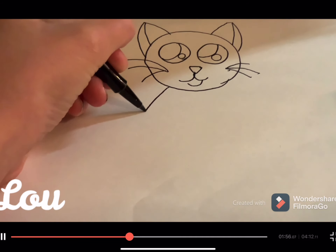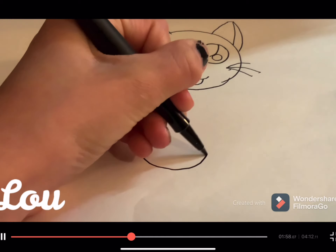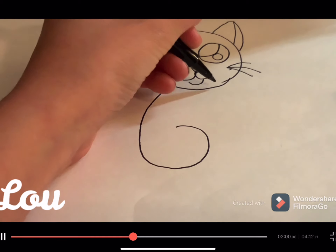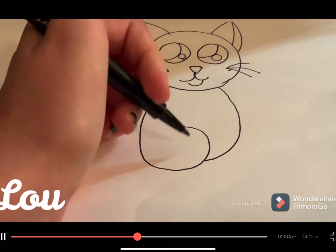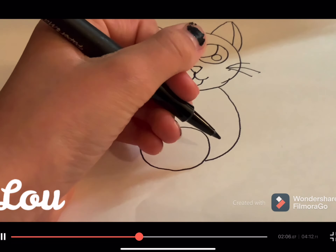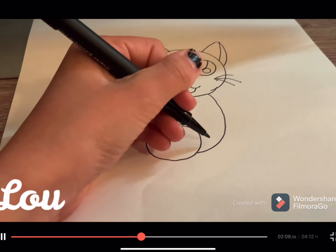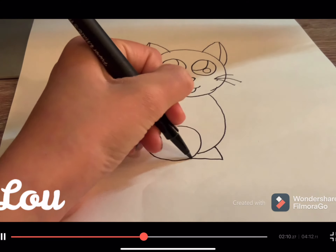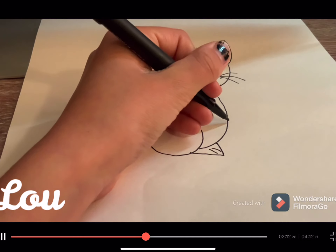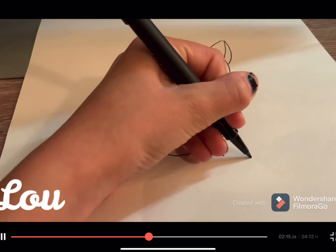Then we are going to draw the body, which is kind of like a curly J-shape. When you want to start drawing the legs, draw this, just do that, and then add on slowly.